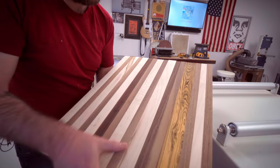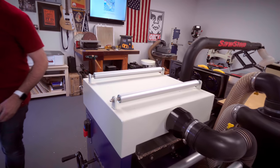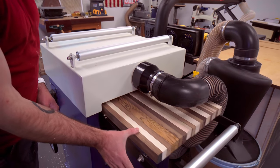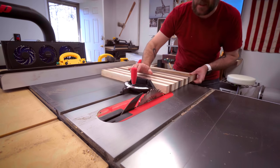Now that we've got one side smooth, we're going to flip it over. All good — just going to clean up this edge here.